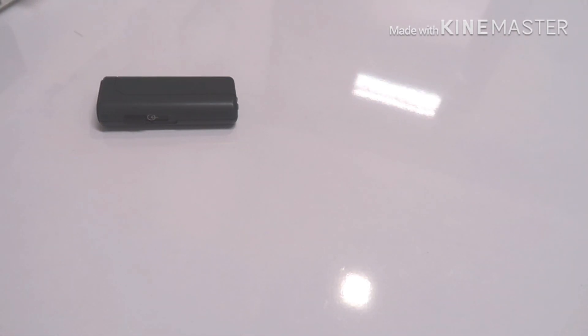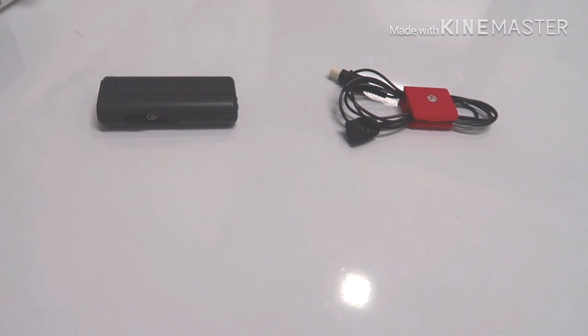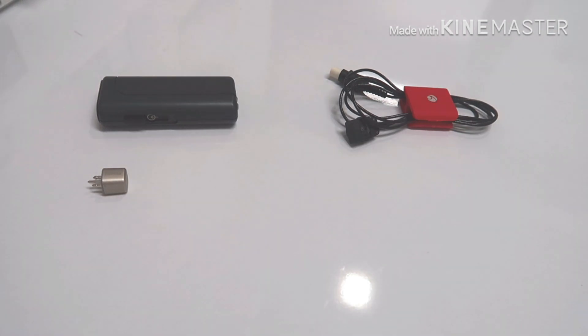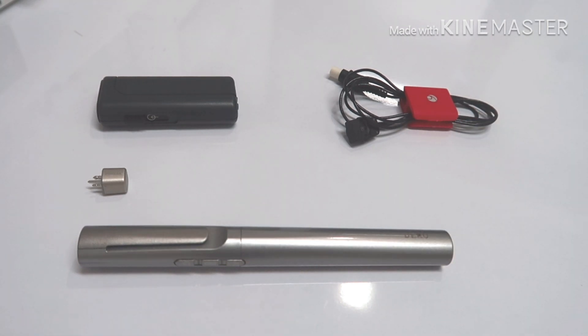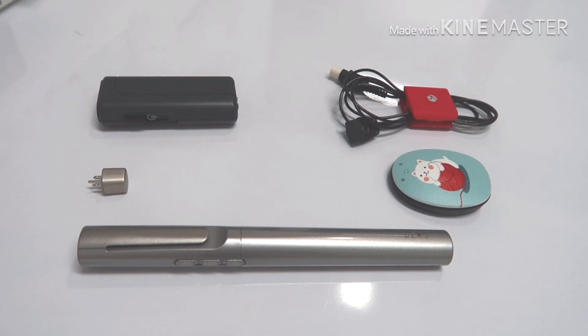Now, to begin connecting your Rondo 2 to your FM system, you need to have the following equipment. You need to have your mini battery pack, your mini battery pack to Rondo 2 cable, your FM receiver and transmitter, and of course your Rondo 2 audio processor. These are the basic elements for your connectivity.